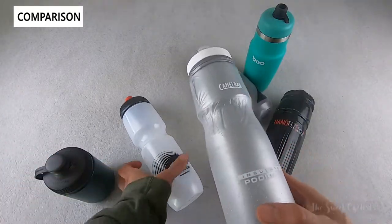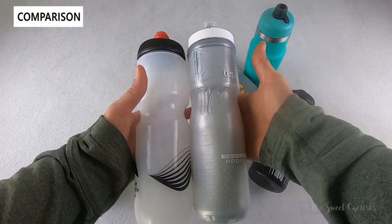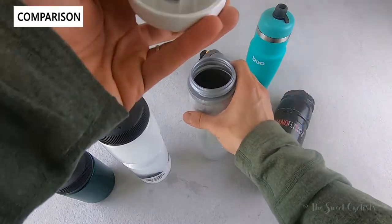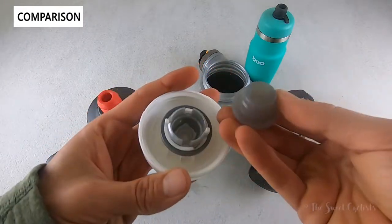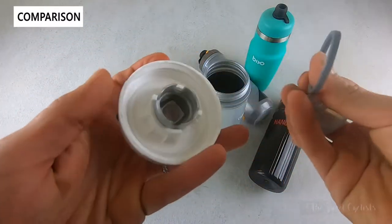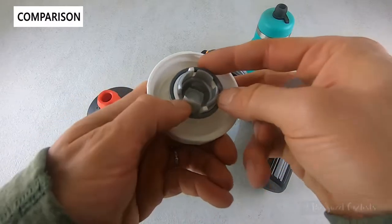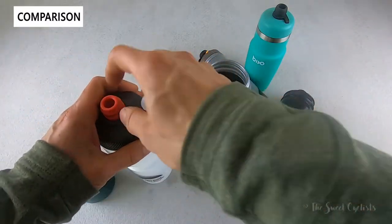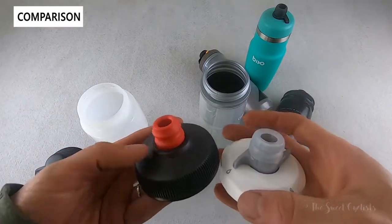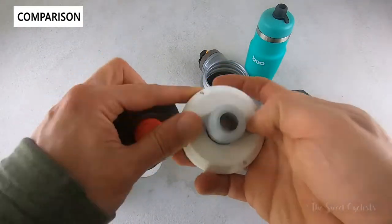The CamelBak Podium series also has a nice design with similar diameter and grip ring to keep the bottle secure in your cage. The big difference between the brands is the caps. CamelBak's cap is a lot more complicated — you have a guard, an inner piece, tabs you flex inward, a lock ring to pull out, and a rubber piece that comes off the plastic. It's unnecessarily complicated, making you less likely to give it a deep clean compared to Polar's simple two-piece design. That's one reason I transitioned from CamelBak to Polar on my daily rides.